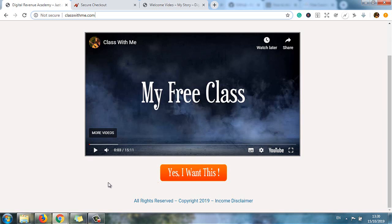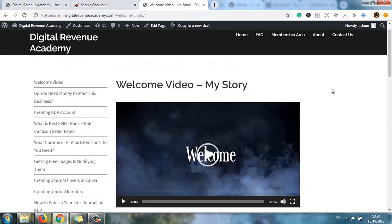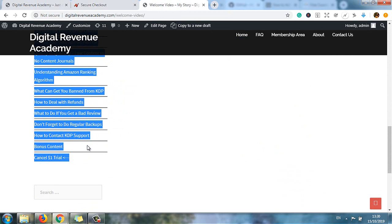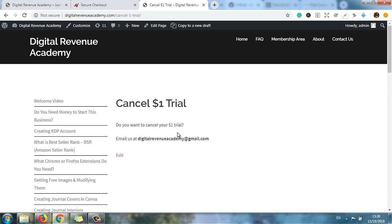And once you watch it, you can also join my course by clicking on 'Yes, I want this.' It will redirect you to a secure checkout. It's $1 for the first 5 days, and once you make a payment it will redirect you to the welcome video of my course. If you don't like what you see, click on 'Cancel $1 Trial' or email me and I will cancel your $1 trial, no questions asked. You can see the link in the description.